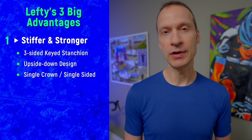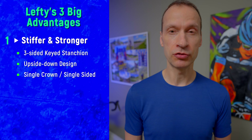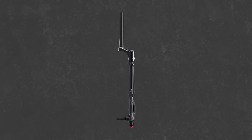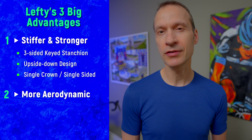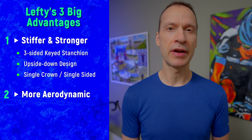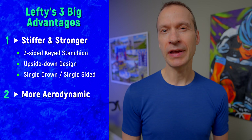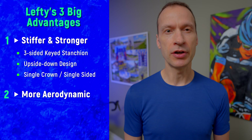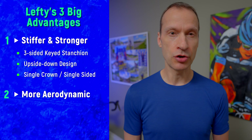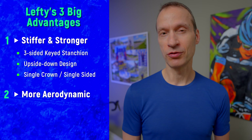The final design element that builds fork stiffness is Cannondale's single-crown design. Having just one stanchion frees up weight which Cannondale uses to make the rest of the fork incredibly strong — in using only one stanchion they can use those weight savings to overbuild the rest of the fork. The Lefty design also has half the aerodynamic drag of a typical dual crown fork, because you're reducing the frontal area drag by 50%.